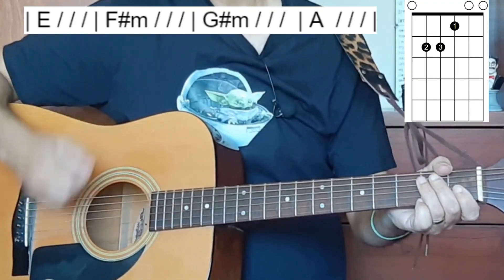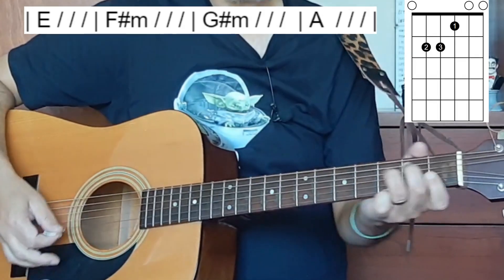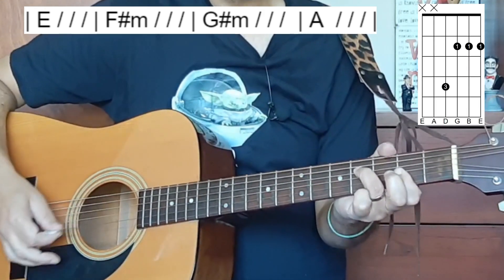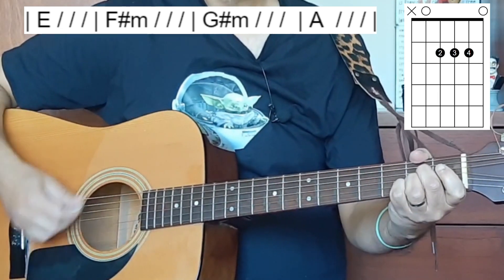One, two, three, four. E... two, three, four. F sharp minor... two, three, four. G sharp minor... two, three, four. A... two, three, four.